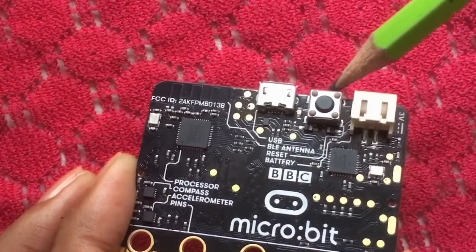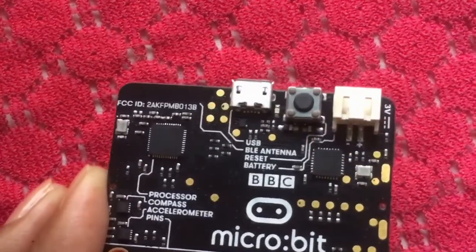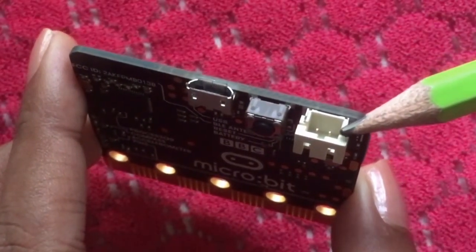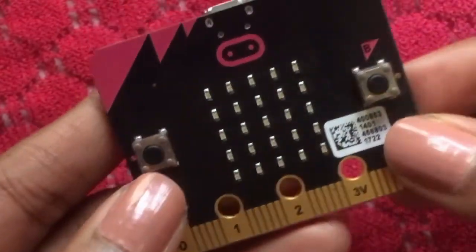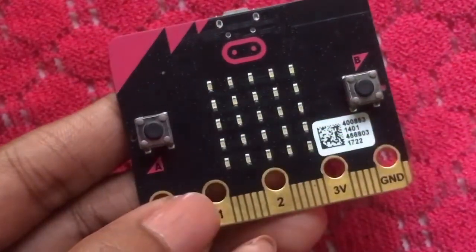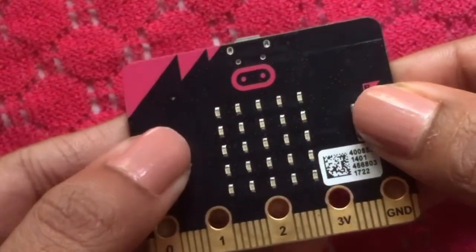You can press the reset button to restore. You can connect with the battery pack and mini USB. You can connect with the USB button to the micro:bit. You can press the button on the other side.